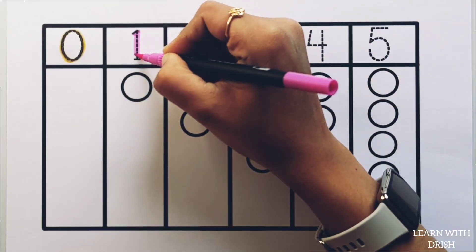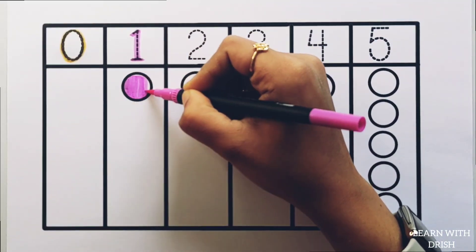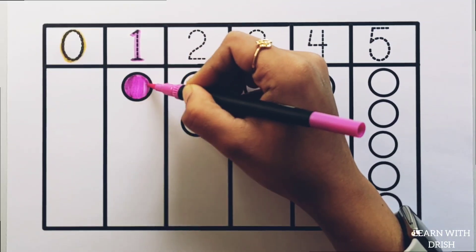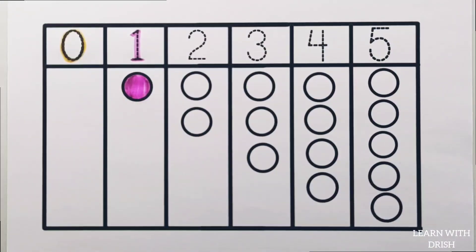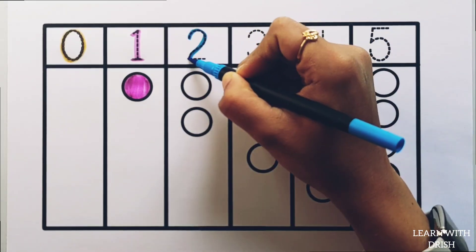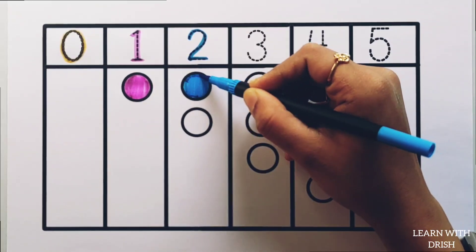1. Purple colour, 1 circle, 1, 1. 2, blue colour, 1 circle.